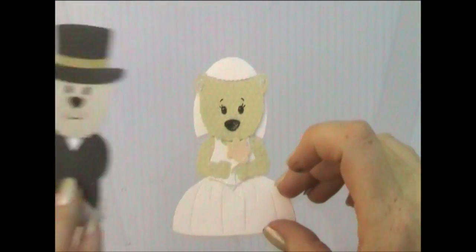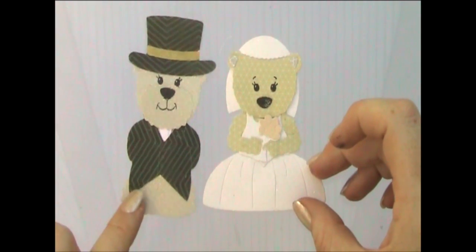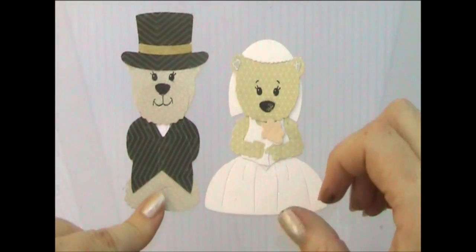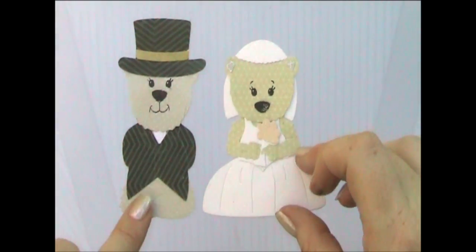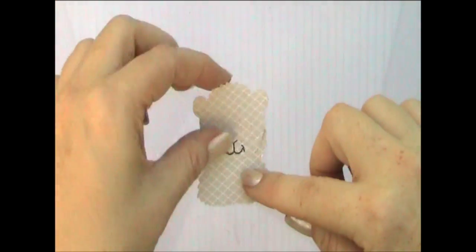Here is our groom, so there are our two little bears done — nice and complementary in their fur, though he's got slightly cooler tones and she's a more yellowy tone. Very cute. I've still got another whole bear here that I could easily stick together and use for something else.